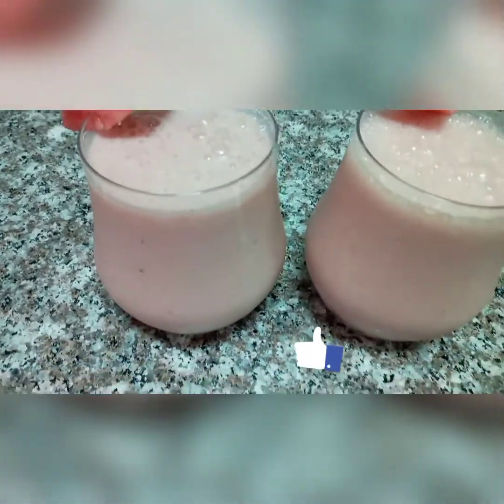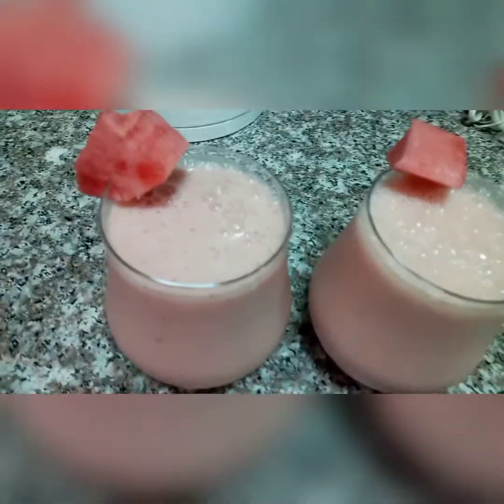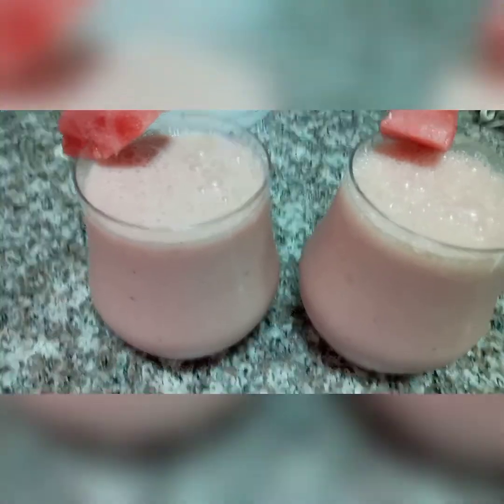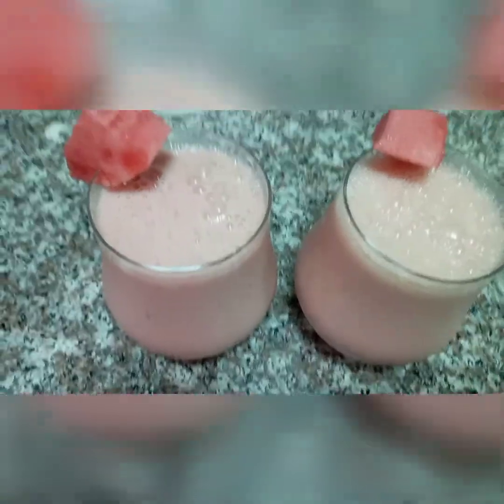So guys, this is our smoothie — this is our juice, this is the way it's looking like. Please don't forget to like the video and to subscribe. Thank you very much for watching, see you in my next video.